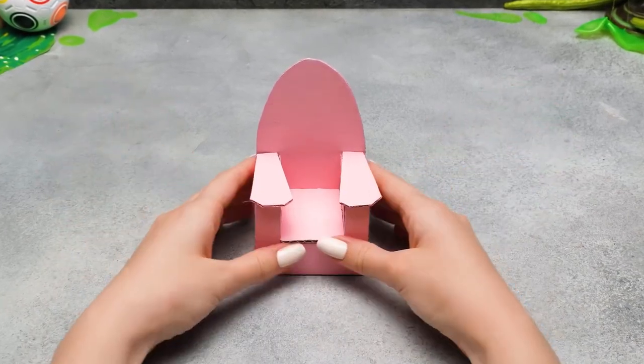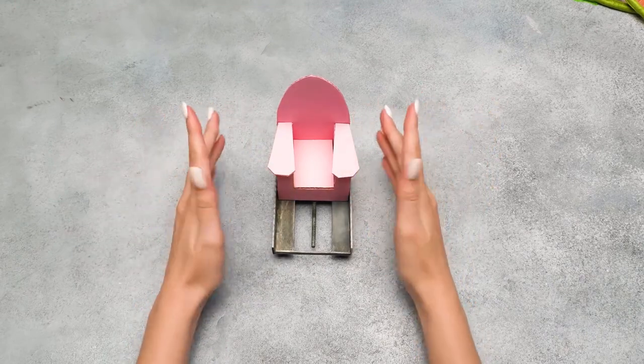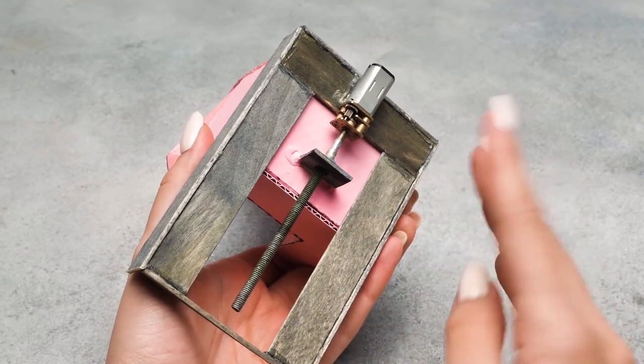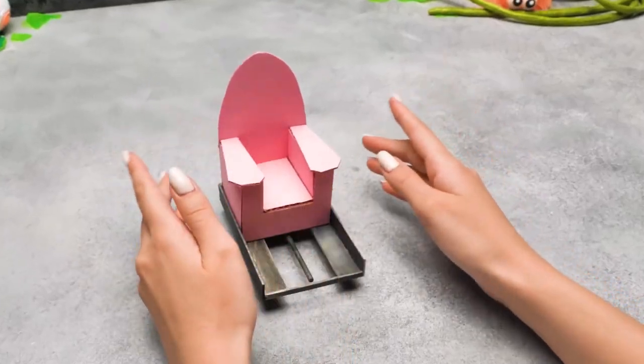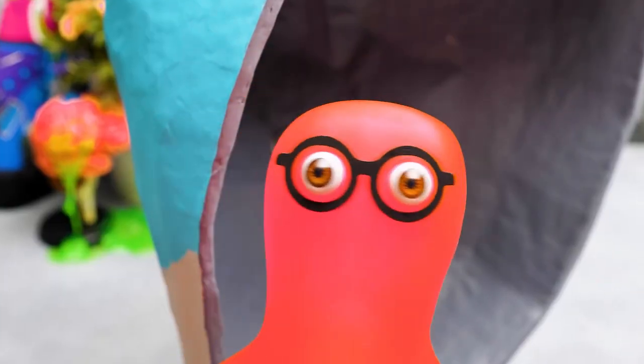Don't go anywhere — we'll be right back in a second! We've made the sliding armchair for our alien. We used the same mechanism as before and glued it underneath. By the way, Sammy, when are we gonna meet your alien? He's not ripe enough yet!